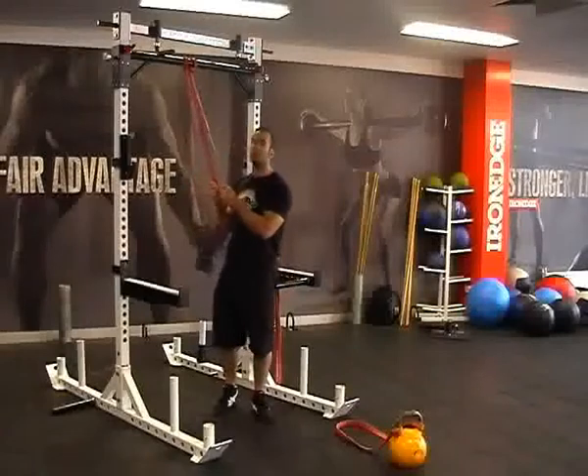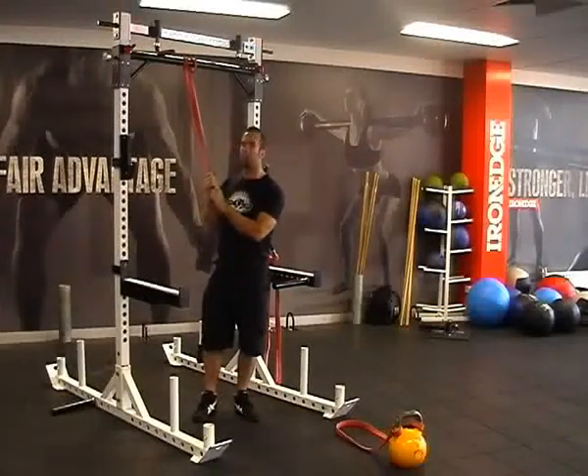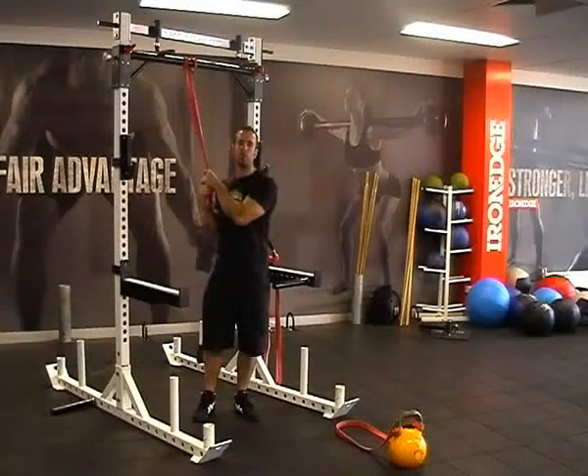The red bands, or small bands that we have in Australian Kettlebells, are our third entry into the power bands, giving you a medium sort of resistance or assistance.